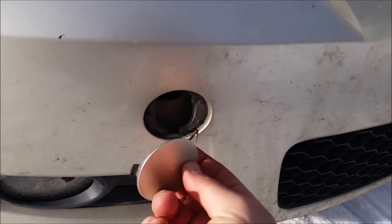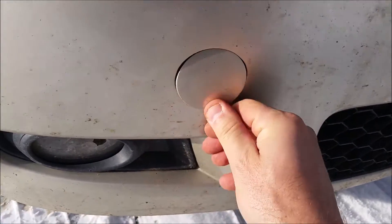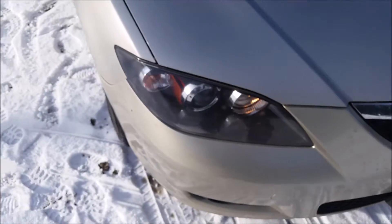If the tow hook doesn't look exactly the same, it'll be something threaded like that. Good luck. And if you care, put this thing back in — it's a little bit finicky. That was showing you how to do the tow hook. If you want, you can watch the snow I was driving through — I'm going to put a little video of that on after.